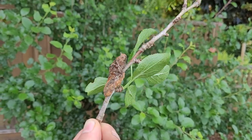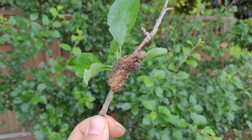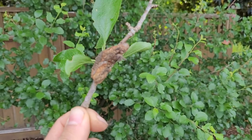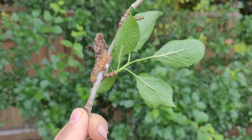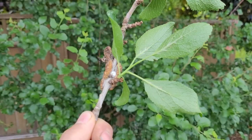Hope that teaches you something about black knot and saving your fruit trees. See you later, thanks for watching — don't forget to subscribe and hit the like button if you liked it.